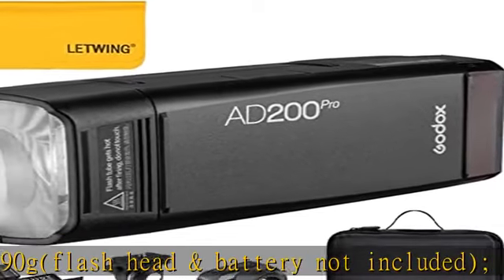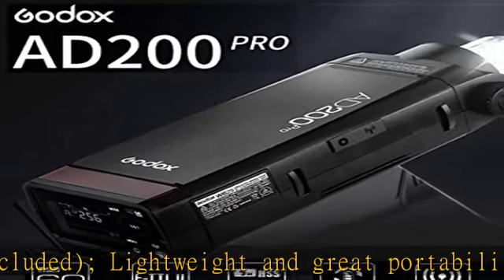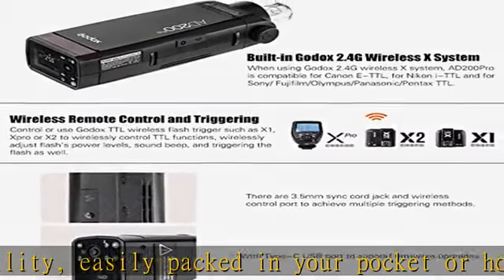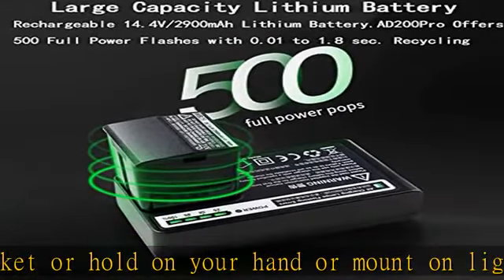Useful functions: this Speedlight strobe fully supports TTL, 1/8000s HSS, modeling light, front/rear curtain sync, etc. Modeling lamp, manual flash, and multi-flash function switching is convenient and fast — makes the shooting under your control.